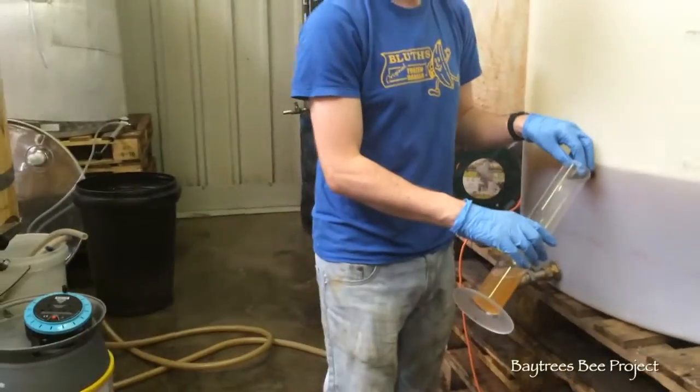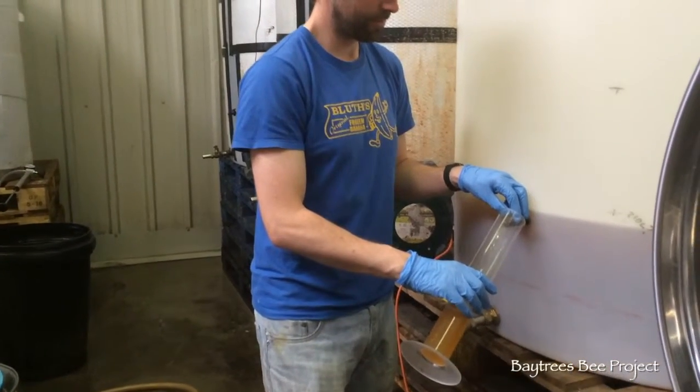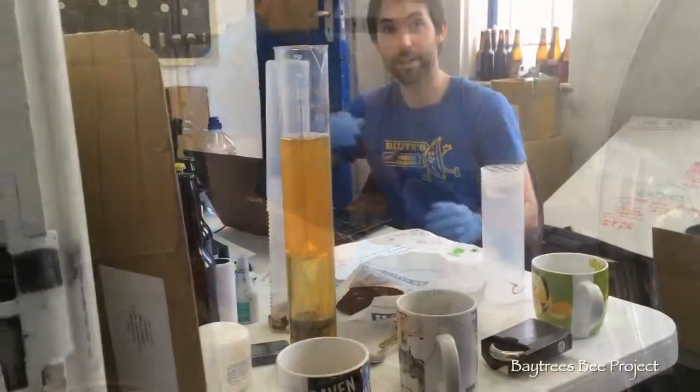The yeast likes to eat glucose before maltose. So basically if there's plenty of glucose about, it'll just go for that rather than the maltose from the malt. Same with candy sugar — you can try it down there.